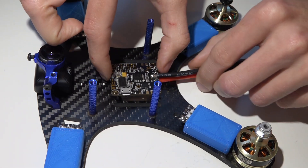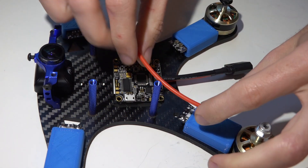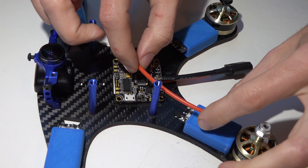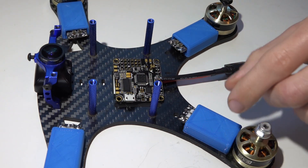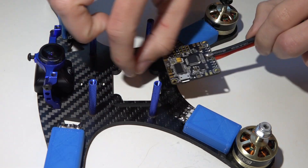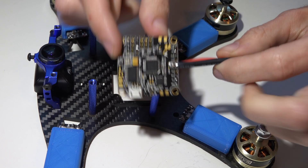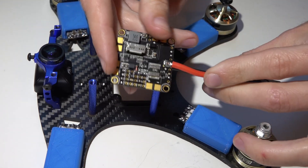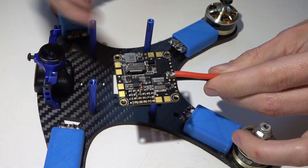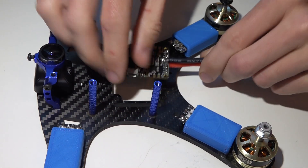After that I just placed the flight controller where it normally goes and then measured out some wire. I cut it a little bit longer than what I need just to be sure. Normally I would solder these wires onto the ESCs first and then measure out and solder them to my PDB, but because this has the PDB built in and the pads are on the bottom side, instead what I'm going to do is solder these wires on first to the flight controller and then the ESCs.